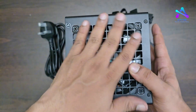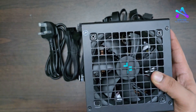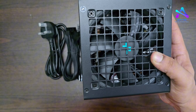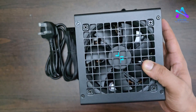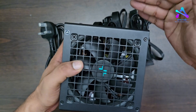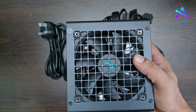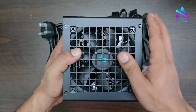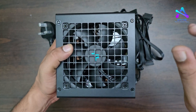This is the power supply with high power efficiency and a silent high performance fan. It can operate at 50% of the load. The temperature sensor can be used with the graphics card. The fan is noise-free.